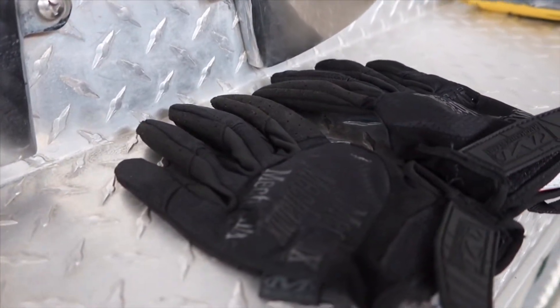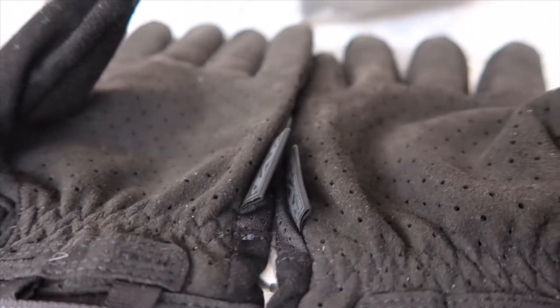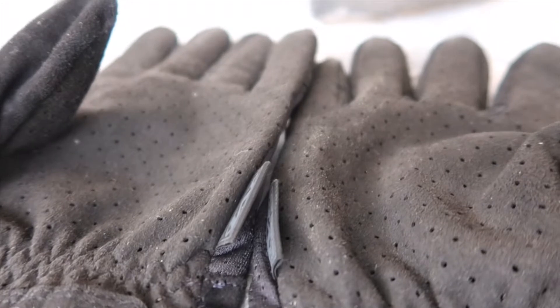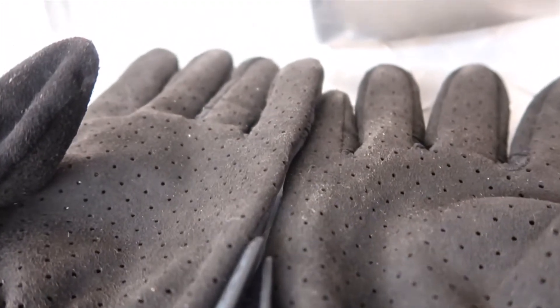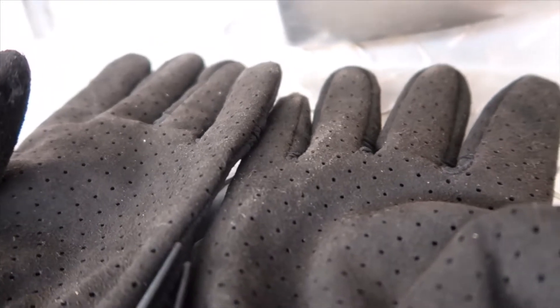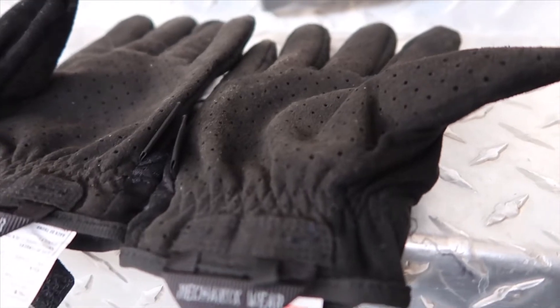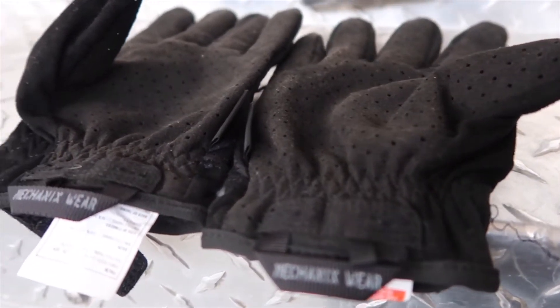Starting off with the Specially Vent Converts — the team over at Mechanics Wear wanted to make a lightweight and breathable glove, and that's exactly what they did. The Specially Vent Converts are probably the most lightweight and breathable gloves that I have ever owned, but that does come at a cost which I will get into later. There are vents pretty much all over this glove, which makes it extremely breathable for hard workers.